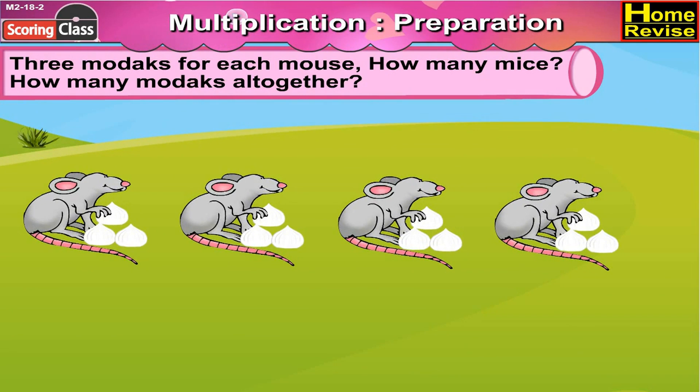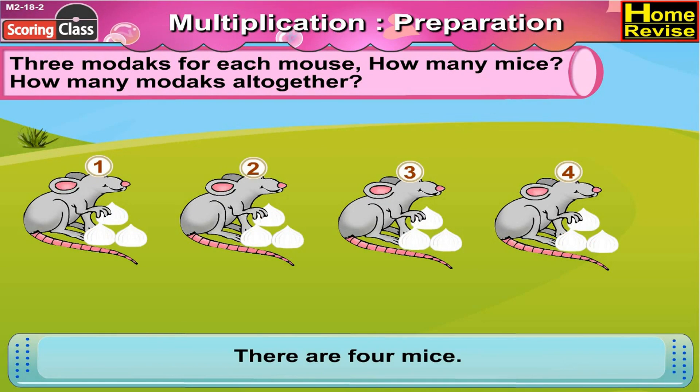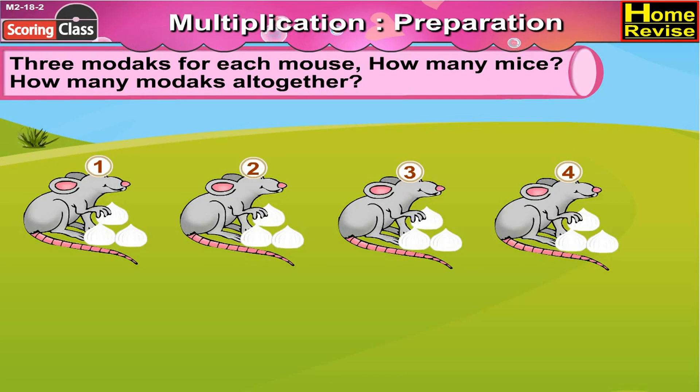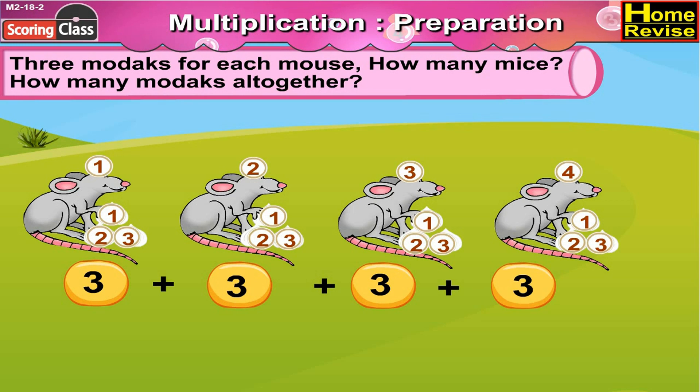Three morsels for each mouse. How many mice? How many morsels altogether? Now there are three morsels for each mouse. In all there are four mice, so how many morsels altogether? You are right — three plus three plus three plus three.